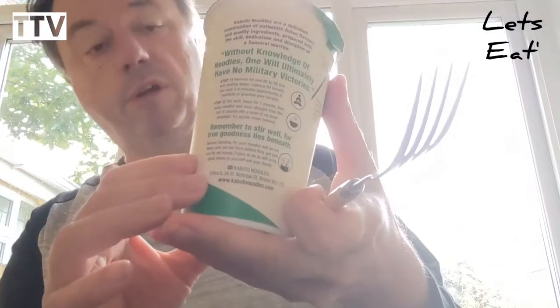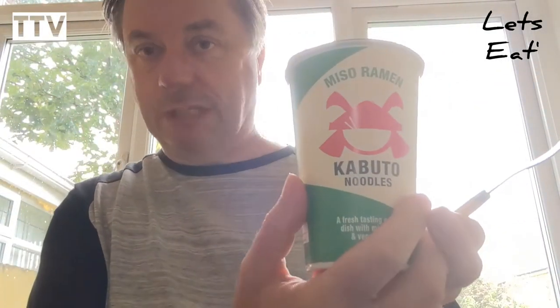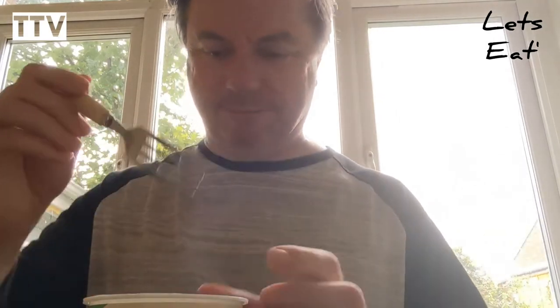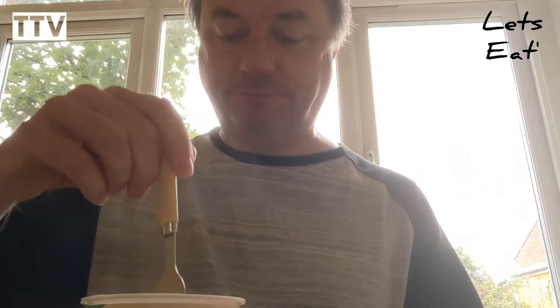It's come all the way from good old Bristol. Anyway, what's it taste like? Let's eat. Now these noodles are very long.